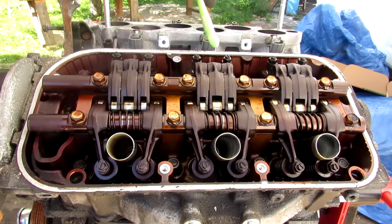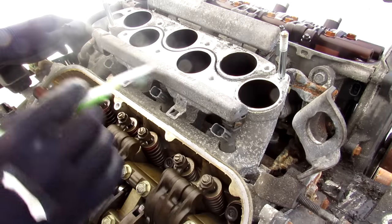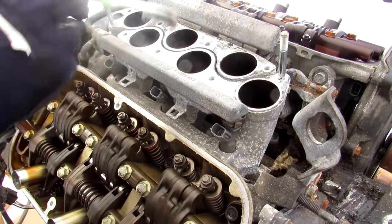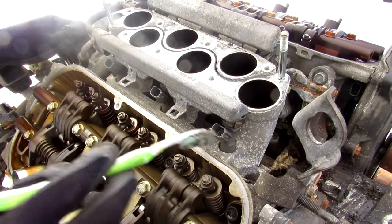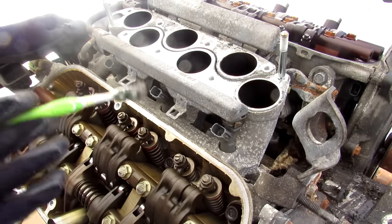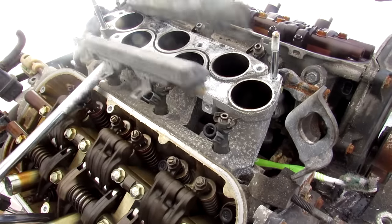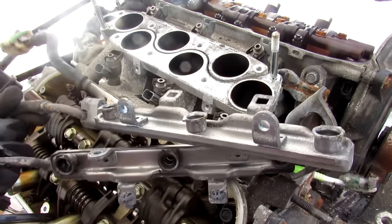Check out the valve action as I rotate the engine. This engine's got some compression because it's pretty hard to move. Taking a look at the fuel system, we've got two separate fuel rails, one for each bank. This is a port injected engine which means the injectors hang out over here and mix with the air before it goes into the engine, as opposed to a direct injection engine. I'll just jiggle this fuel rail loose — and you can see that's what the fuel rail looks like.